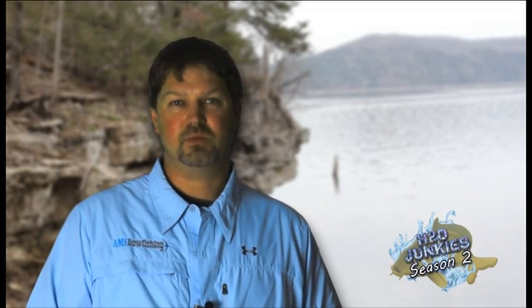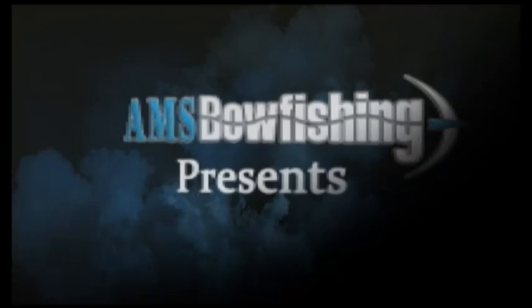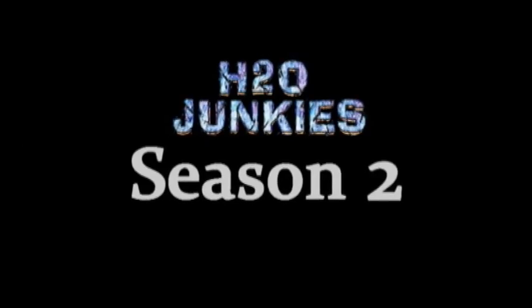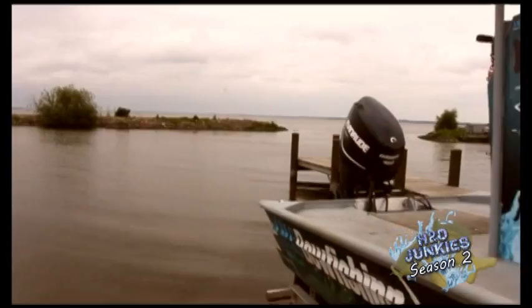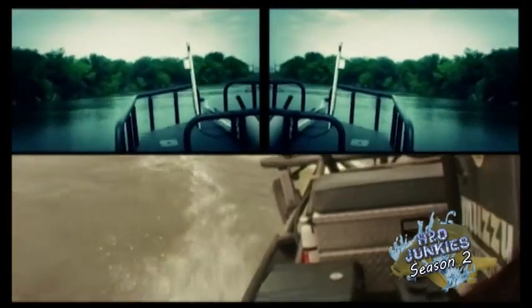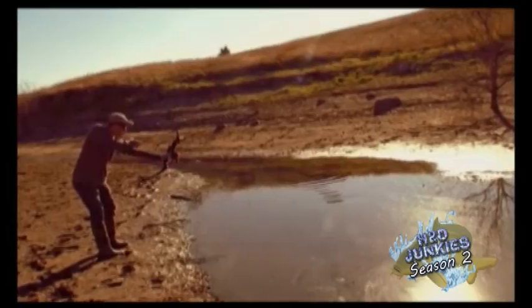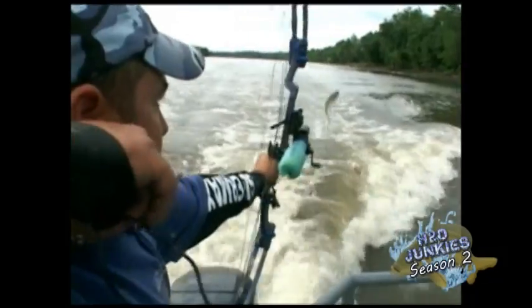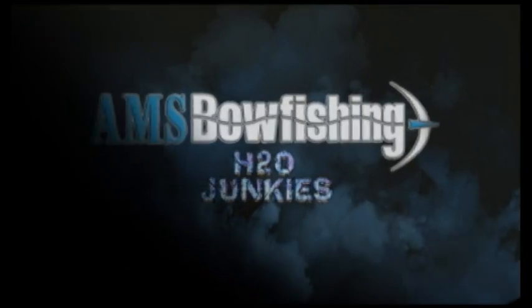Ok everyone, it's time to continue last week's webisode. Now it's my turn to step in front of the camera and see what I can get. Cindy just got her fish, so it's my turn to get a bigger one.